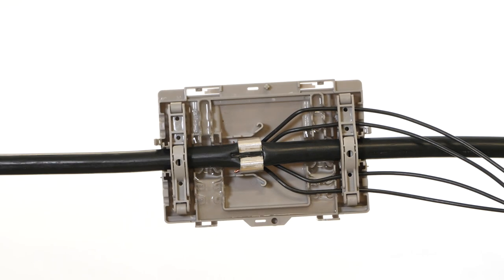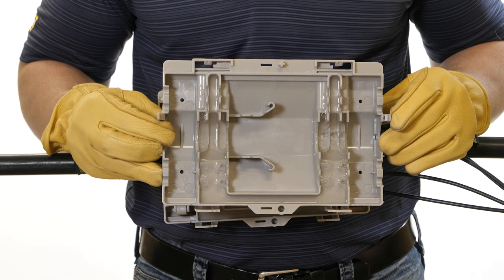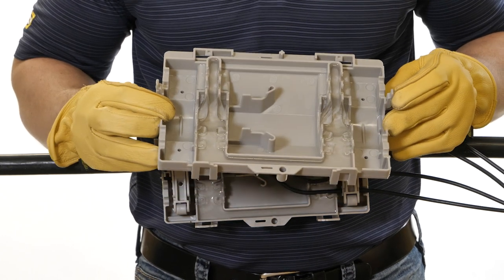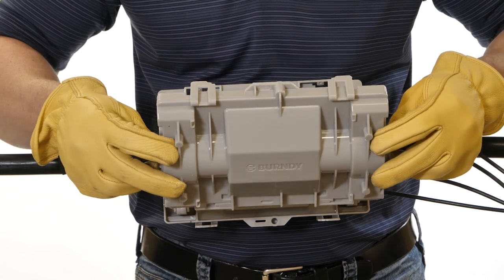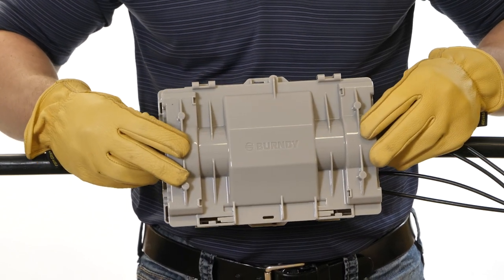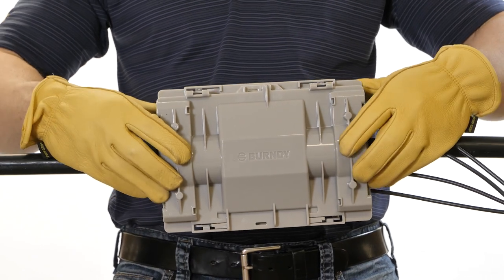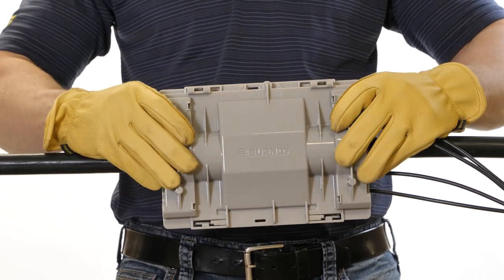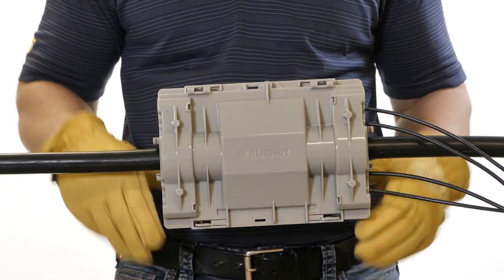Take the other cover half without the strain relief and install it. Align the cover orientation by aligning the posts and holes with the other cover. Seat the cover by mating the alignment posts, holes, and locking tabs. Firmly snap into place all eight locking tabs on all four sides. Once all locking tabs are snapped into place and secure, your installation is complete.